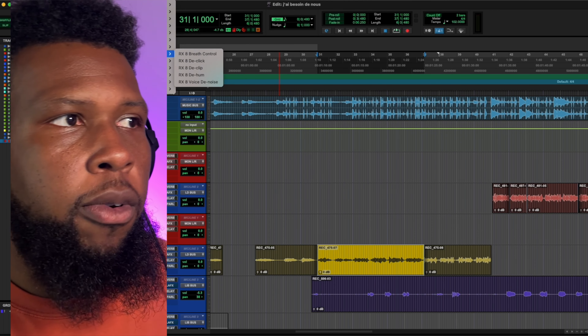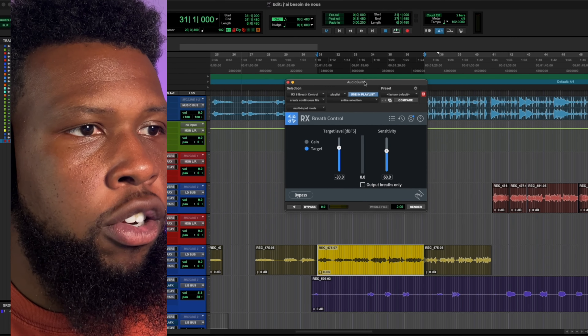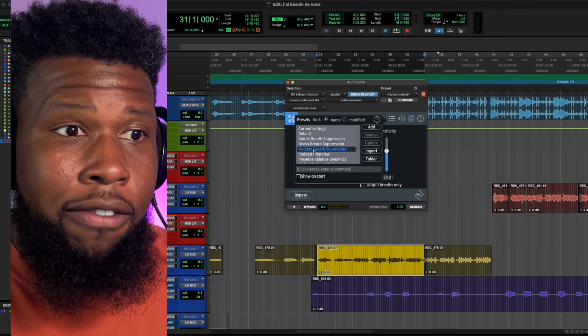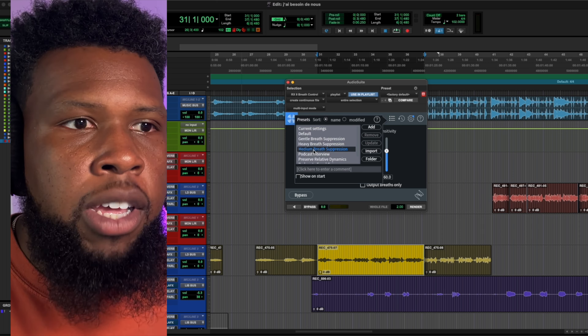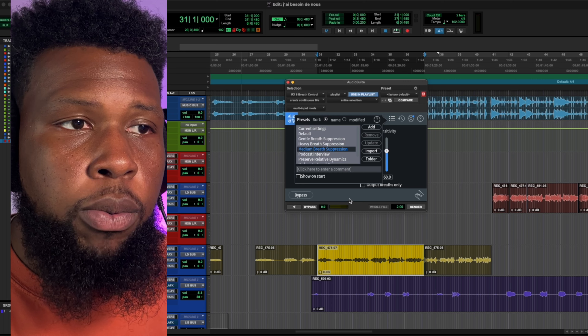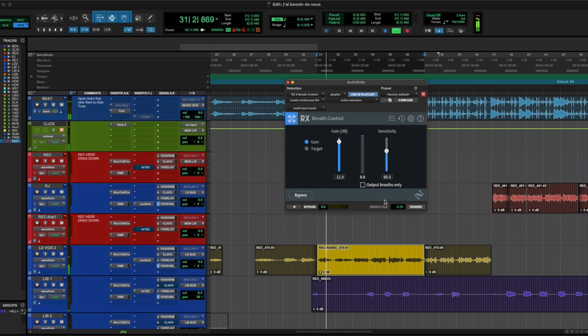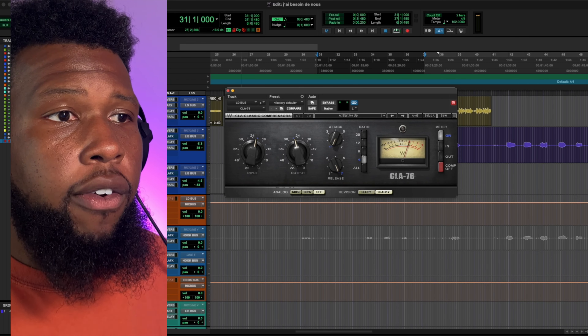I want to use a plugin you haven't seen me use before — the RX Breath Control. I like to use the medium breath suppression setting. What it does is it goes in, listens, and finds the breaths, and instead of completely removing them it just attenuates them — turns them down a little bit — so you still keep the breathing there, it sounds natural but a lot more controlled.